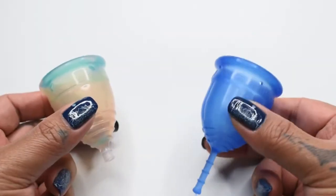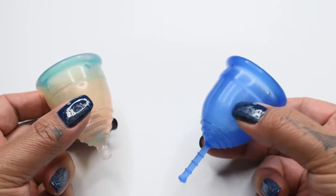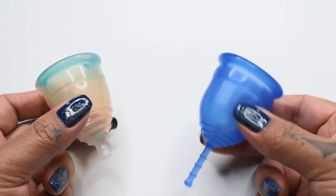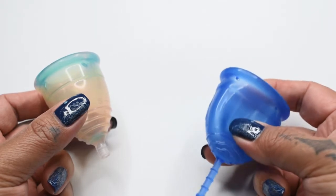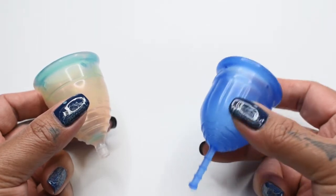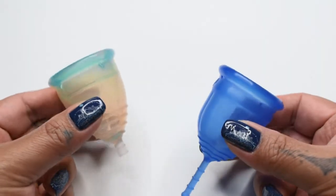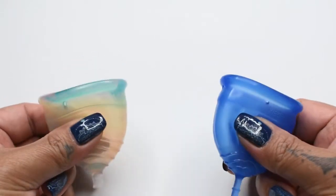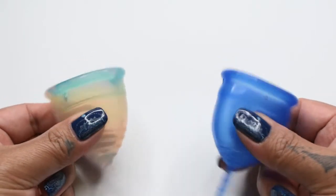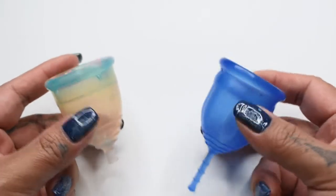Just a reminder before I do this squish comparison: it is hard to get a good read on the Lolli Cup because of the channel feature on the body. It makes the body want to cave in when there's pressure, as well as push out when the pressure is released. So if there is any discrepancy in what this squish comparison shows and what I feel when I squish them in between my fingers, I'll go ahead and give you my thoughts about that at the end.